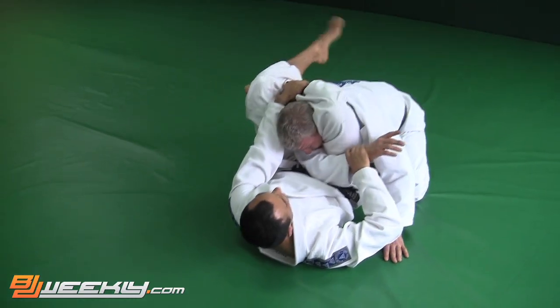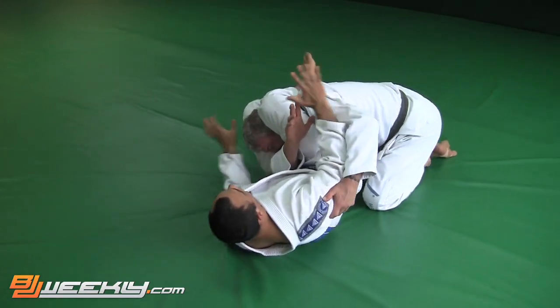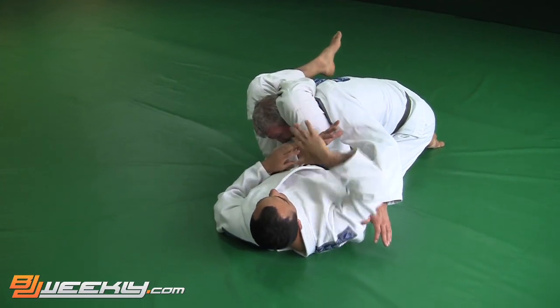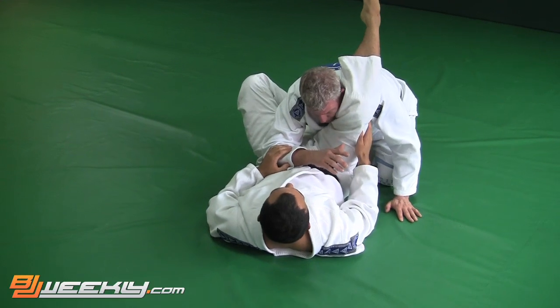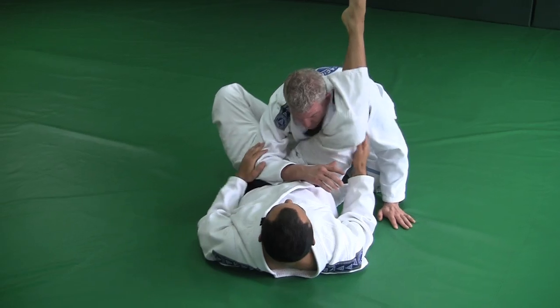If I get the triangle and he starts to stack even more, I'm still even more focused on keeping him off balance, keeping my legs extended, keeping my core tight, and walking my shoulders away. And that can be a pretty good way to stop them from stacking you. It should help with the triangle.